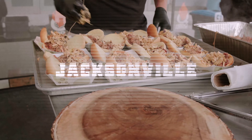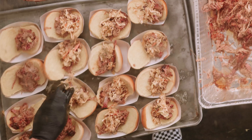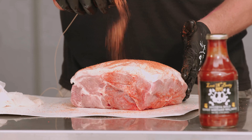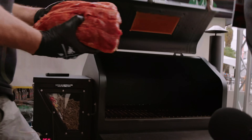Today we're preparing pulled pork sliders with pickle slaw. The first thing, obviously, is the pulled pork. What you want to do is coat this liberally. We're going to set this right on the GMG.